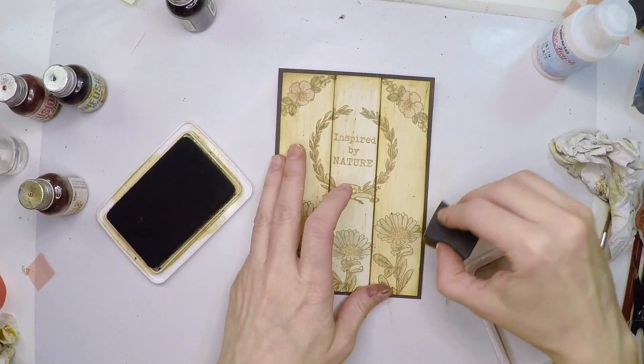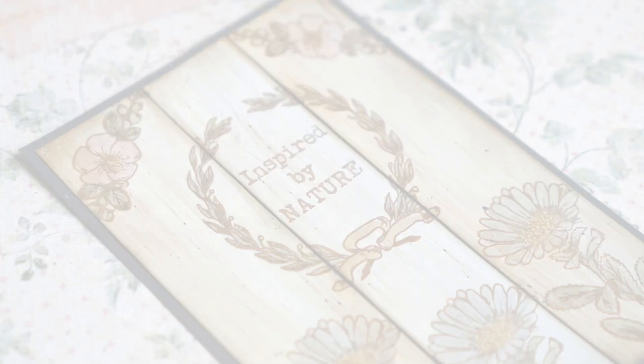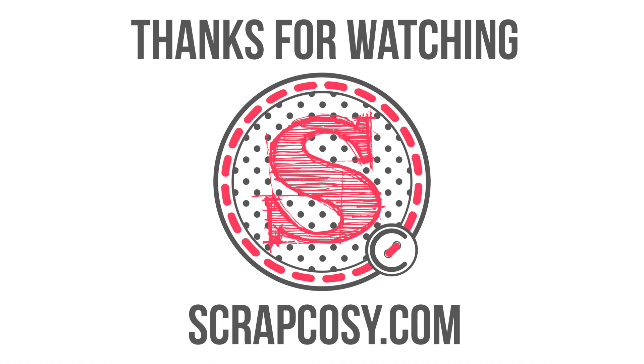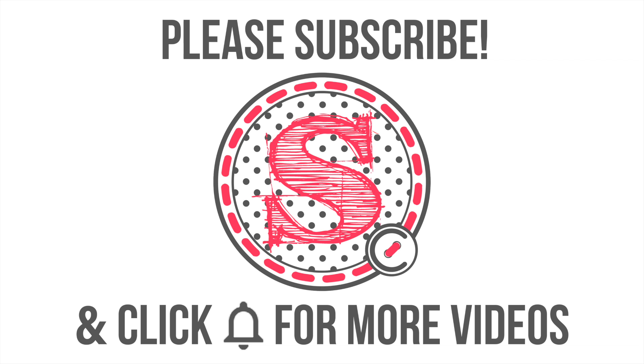This creates a vignette effect that looks very nice. Here are some close-up pictures of the final project — I hope you like it! If you did, please give me a thumbs up and leave me a comment, because I love to read them all and I will reply as soon as I can. Thanks very much for watching. If you really like this sort of video, please consider subscribing and clicking the bell button so you don't miss any. I'm putting some videos on screen that you may enjoy — see you in the next one, bye!